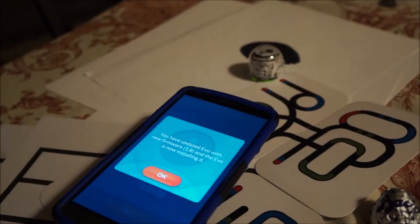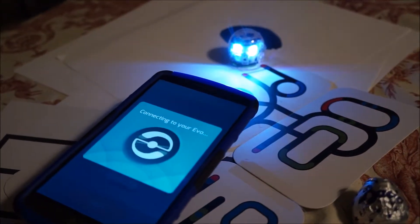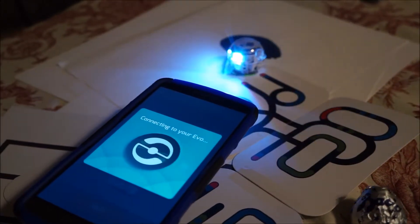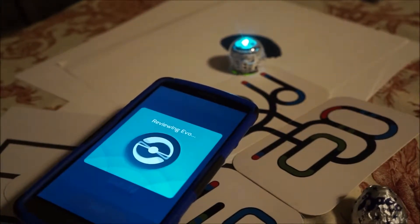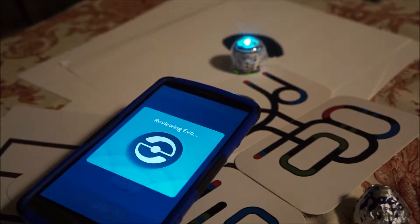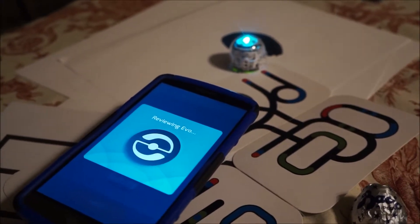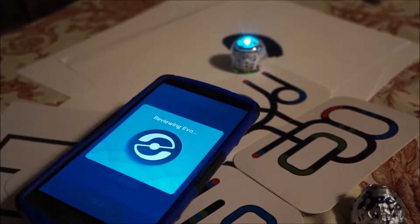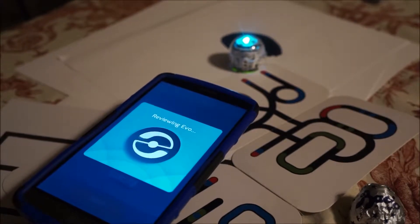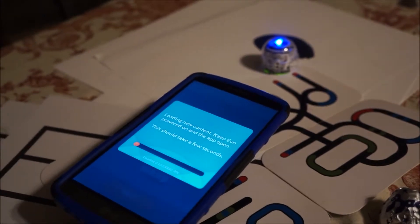It's now installing. Connecting to it, reviewing. It auto-detected with the install of the new version of the app and the connection to the EVO.